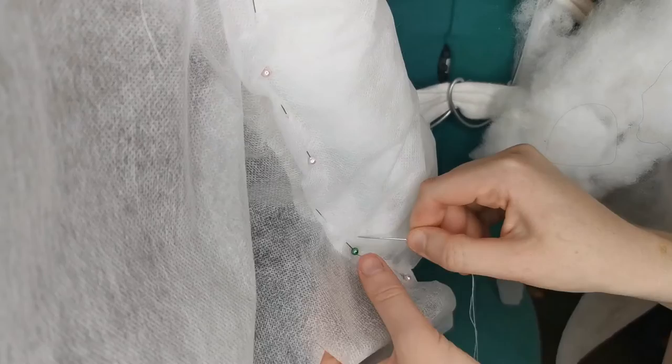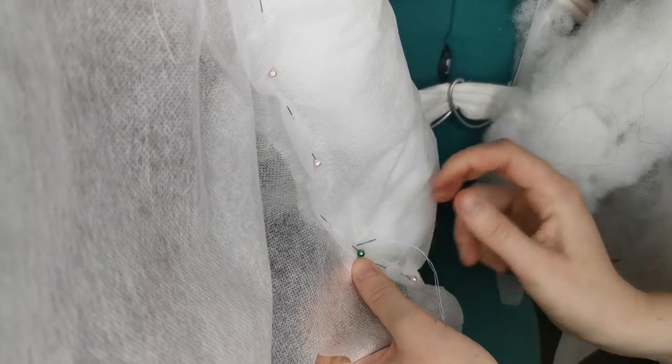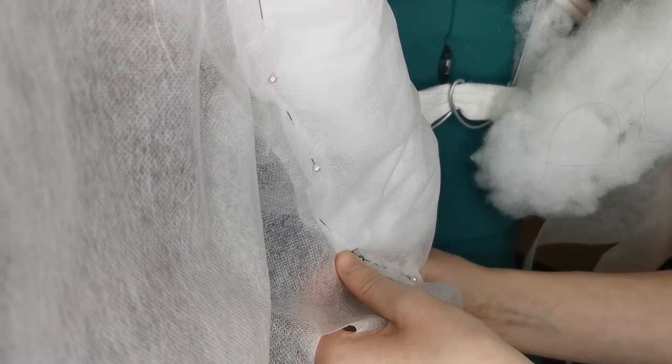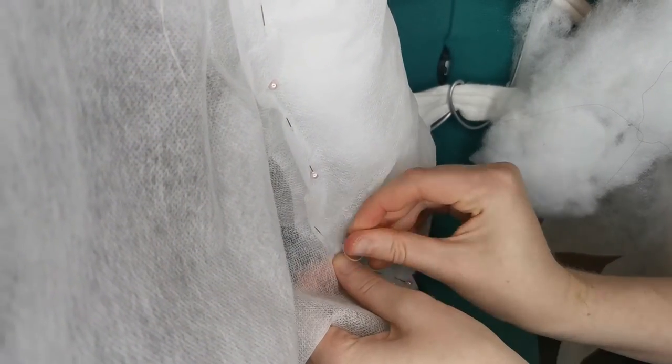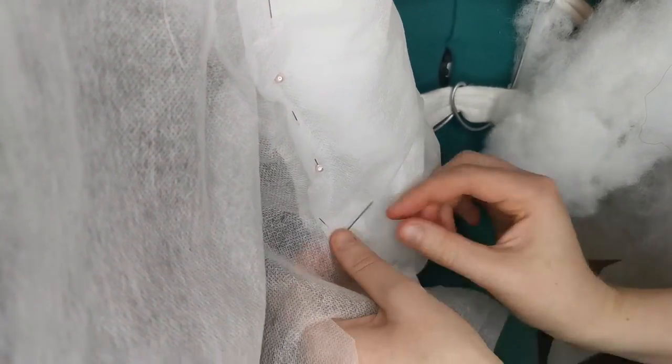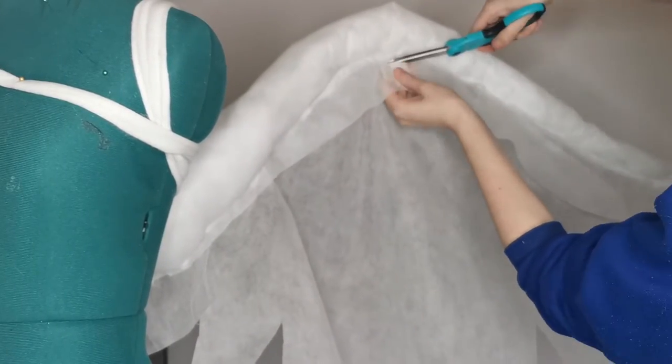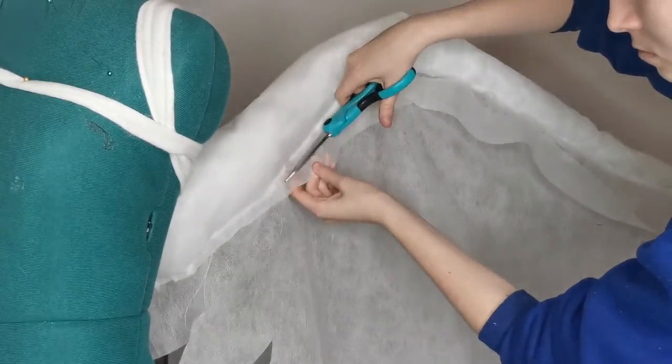Once that was pinned into place, I cut out another piece of fabric to cover the wing bone and sewed everything together. This here was the hardest part of the project. Getting the fabric to smoothly cover the wing bone and lie flat took a lot of pinning and adjusting as I went. Unfortunately, it was also all hand sewn because there was no way I was getting a sewing machine in there.